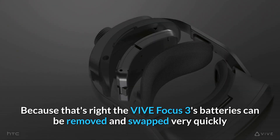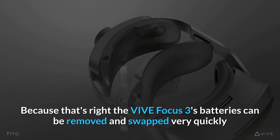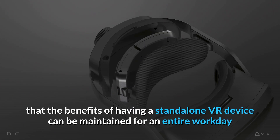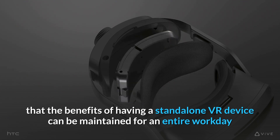Because that's right — the Vive Focus 3's batteries can be removed and swapped very quickly. We wanted to make sure that the benefits of having a standalone VR device can be maintained for an entire workday.